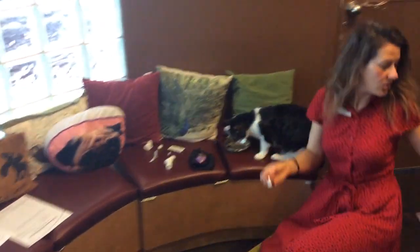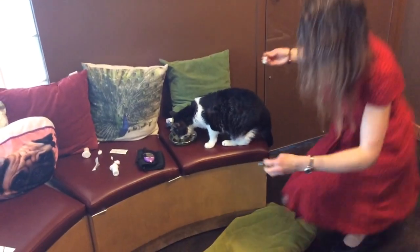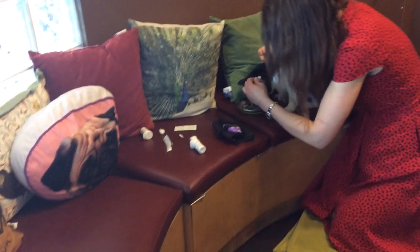I always like to feed a cat while he's getting this procedure done, so I'm just going to add some treats to his food to distract him, because usually I'll be feeding them their meal. This will often be done in the morning as well.